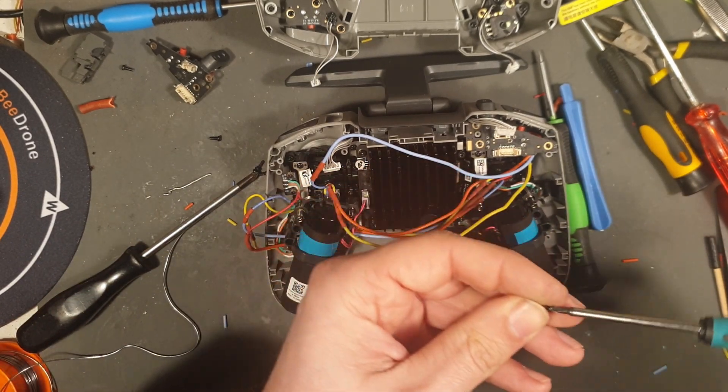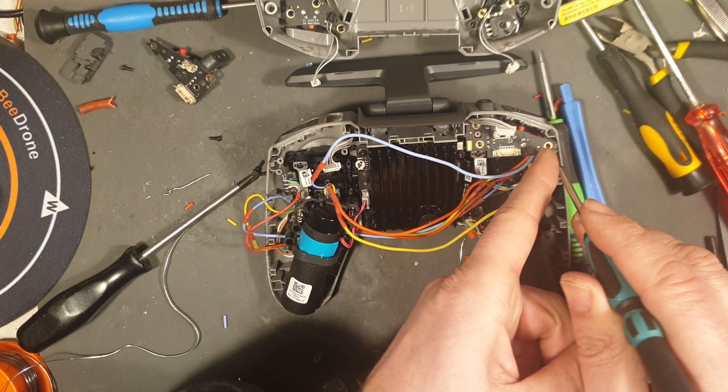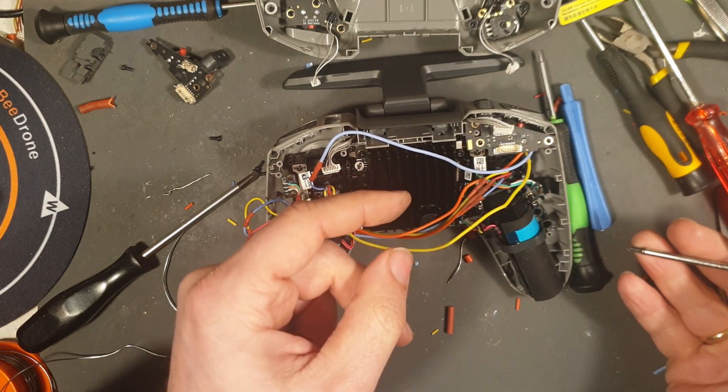Now these screws here — they were stuck on extremely tight.